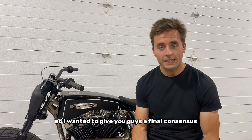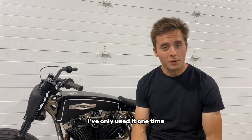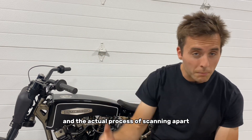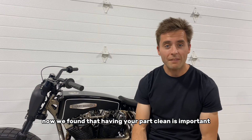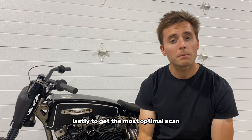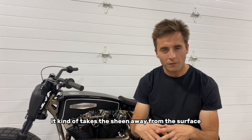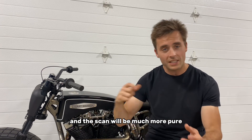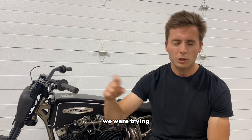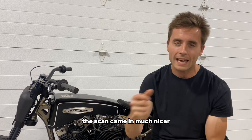I wanted to give you guys a final consensus of the first go around using the Einstar 3D scanner. Overall, I'm very pleased with the performance. I've only used it one time so I'm going to learn way more moving forward. The setup was easy and the actual process of scanning a part was relatively easy to get the hang of. Having your part clean is important, and having sufficient lighting all the way around the part is also important. To get the most optimal scan, you're going to want to use a dissolvable paint — what that does is it takes the sheen away from the surface and makes all the surfaces consistent, so the scan will be much more pure, defined, and accurate. We didn't have that on this first scan, but when we started using an aerosol cleaner spray on the surface to dull it up and give it some consistency, the scan came in much nicer.